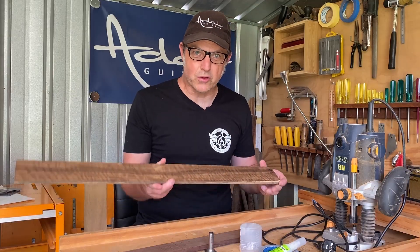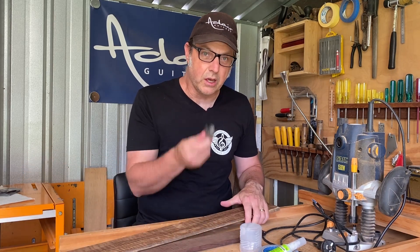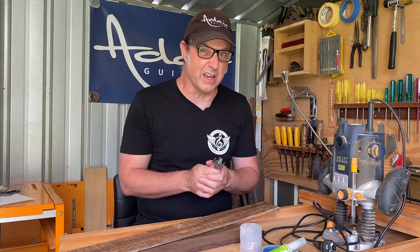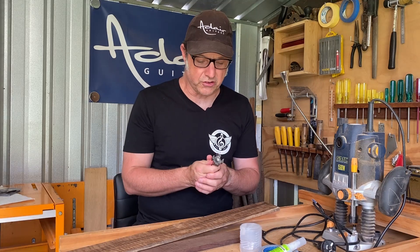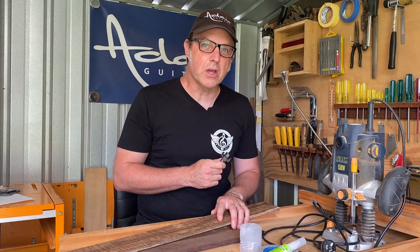The black bean board has got quite prominent figuring across it, so I'm really interested to see what kind of finish we get from the router bit without needing any sanding or other finishing. Okay, let's get these stuck to the router sled and see how it goes.